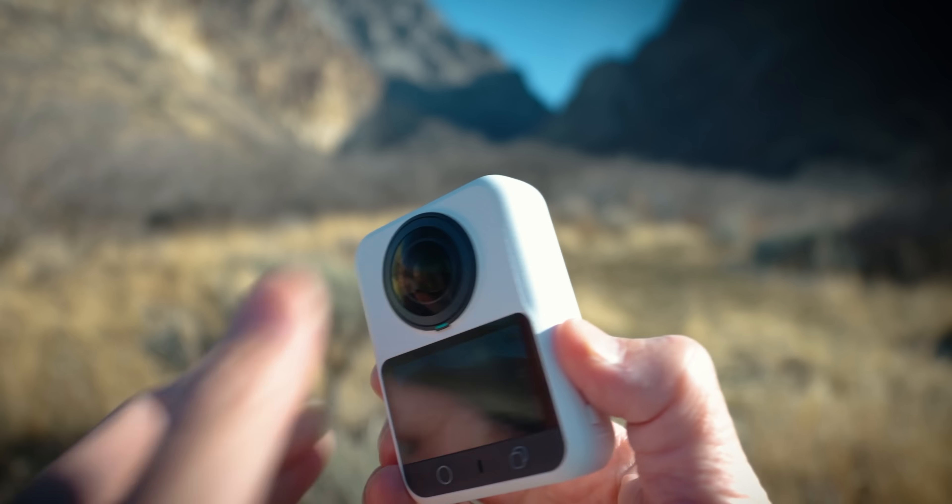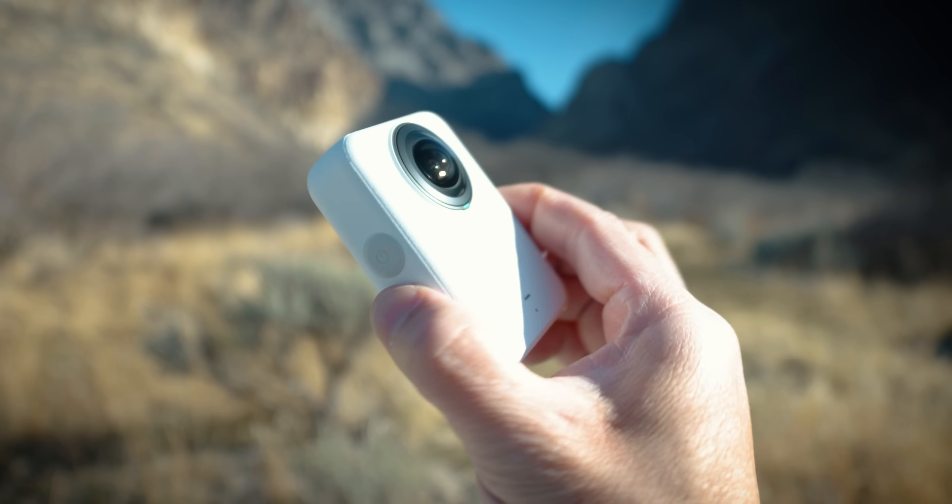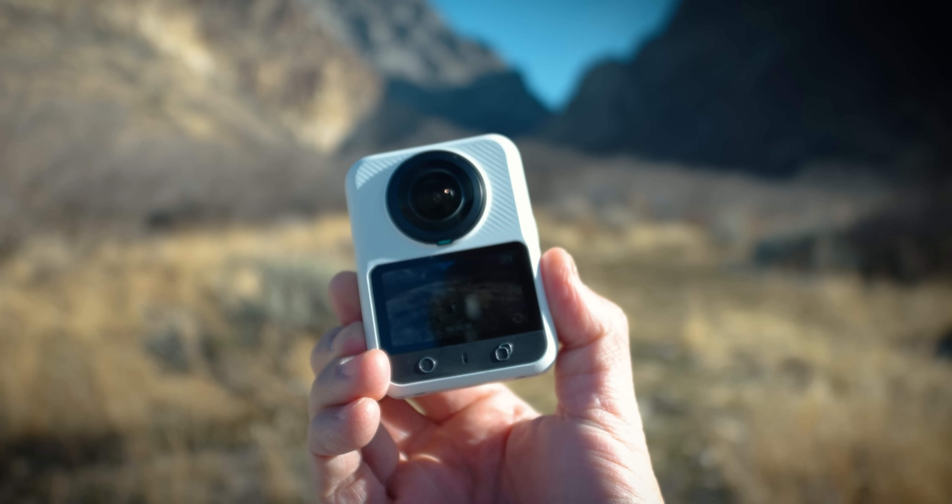If you've ever used a 360 camera and loved the idea but felt a little underwhelmed once you got into the footage, this is an interesting one to look at. At a high level, the Extra Spheera 360 is a true 360 camera that's built around image quality first.